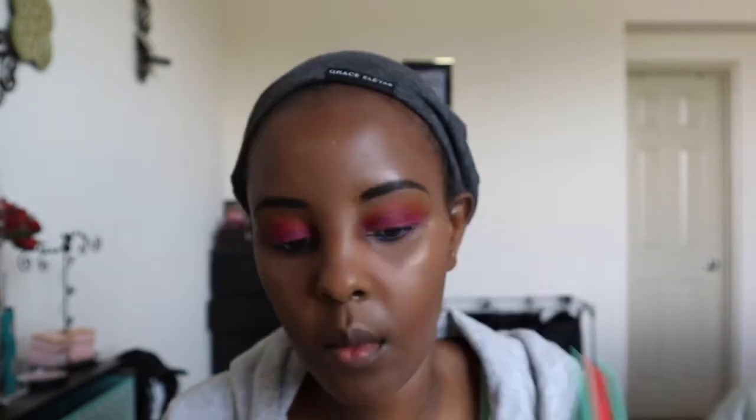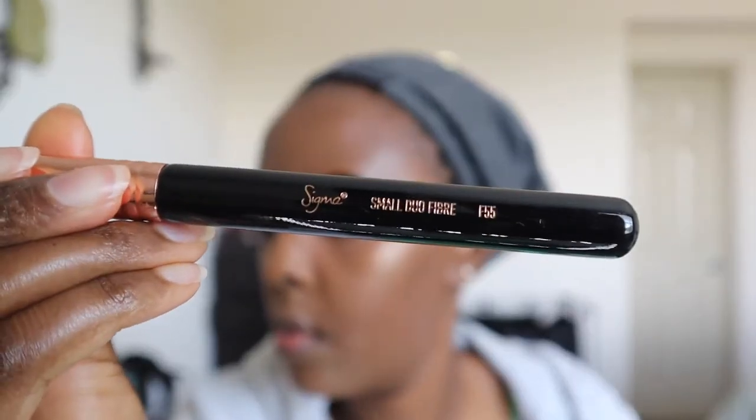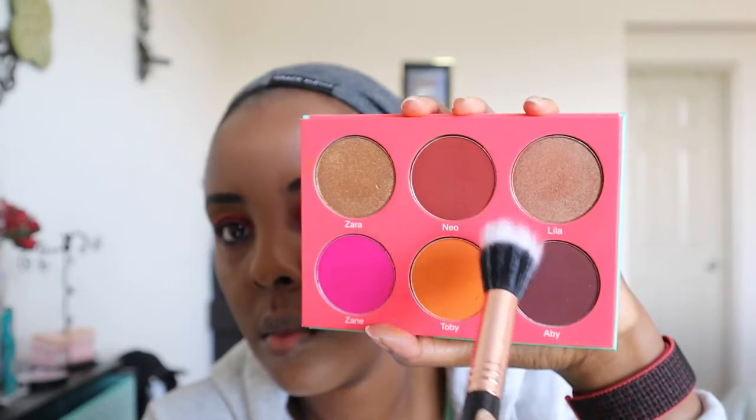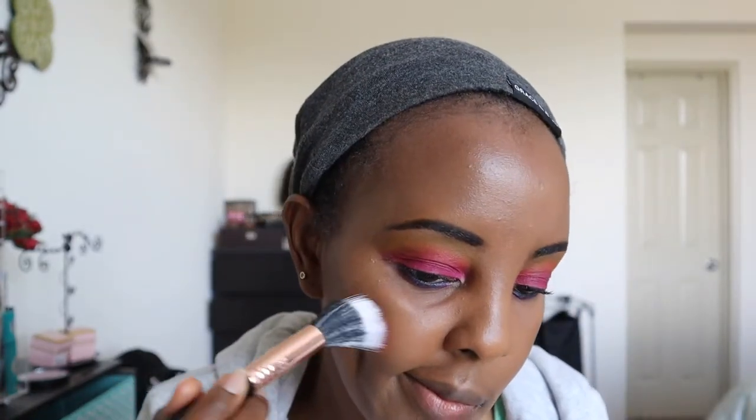Next I'm using Juvia's Place Blush Volume One, and I'm using a Sigma brush to mix two shades together as my blush. I don't like too much blush.